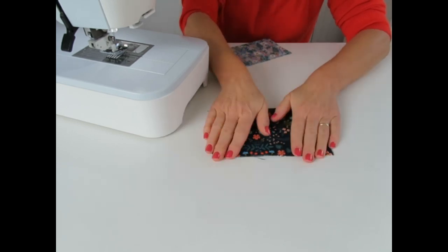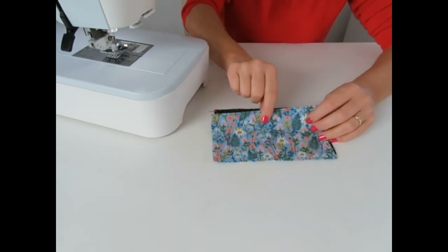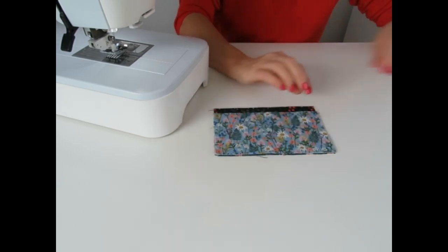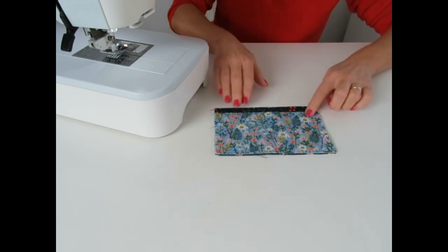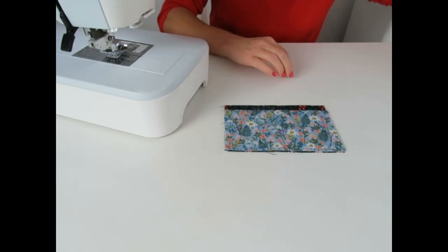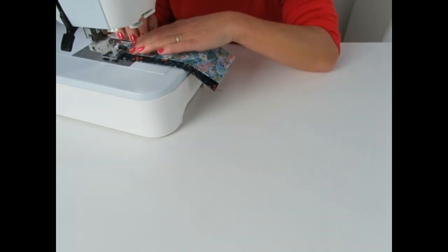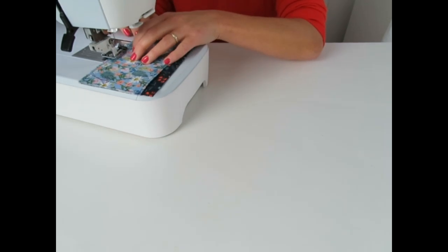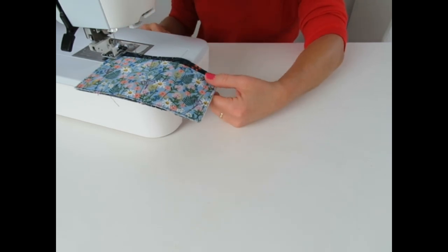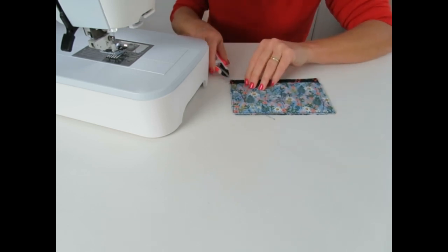Make sure you've got the print the right direction. Lay your larger piece down - piece B - then lay your smaller piece on top, matching up the two raw edges at the bottom. Clip or pin those in place and then stitch down both sides and the bottom just to hold everything in place. That's the front pocket of your purse made already - nice and easy. Trim your threads.